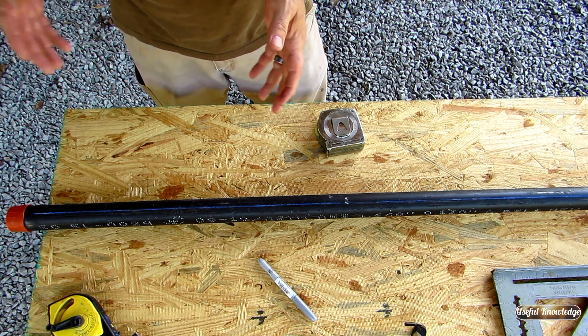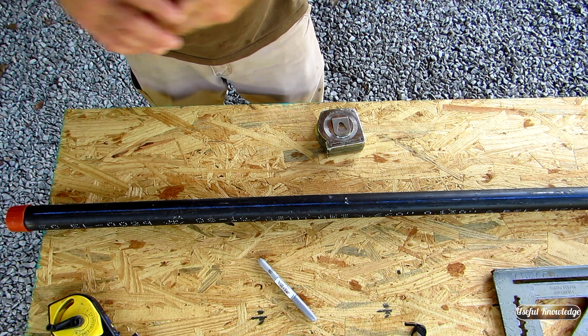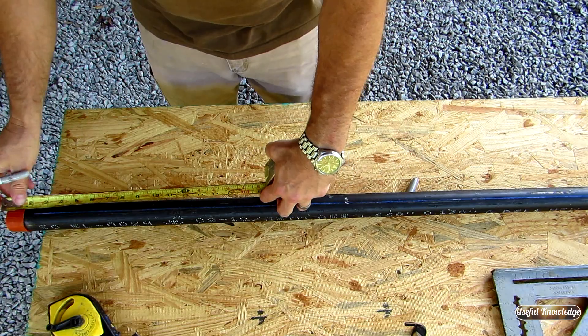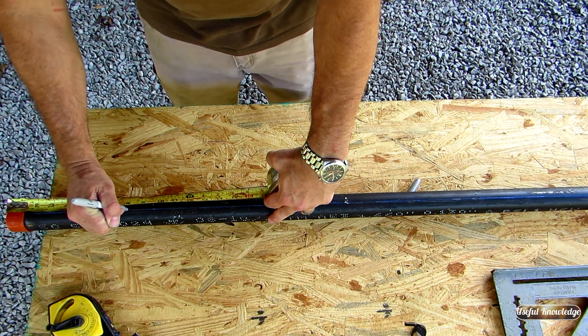The Tejas Smokers guys said make it eight inches. I'm using their Venturi, so we're going to make this eight inches. All we're going to do is mark this at eight inches — that's where our cuts are going to start.